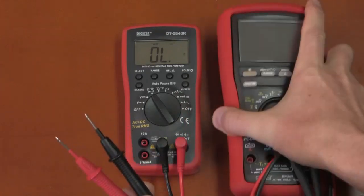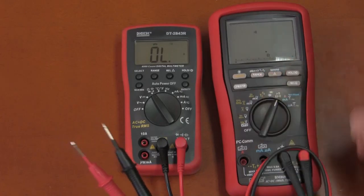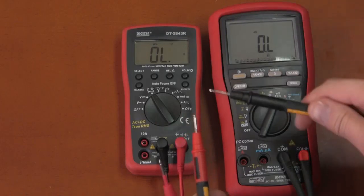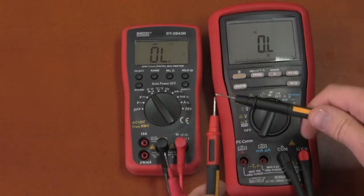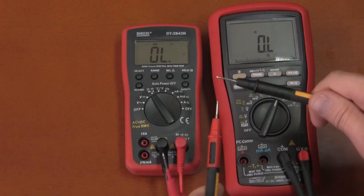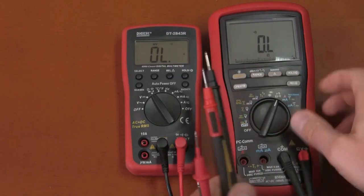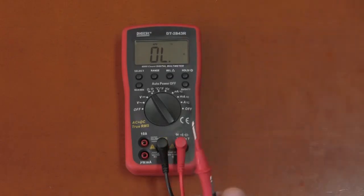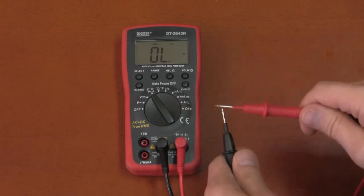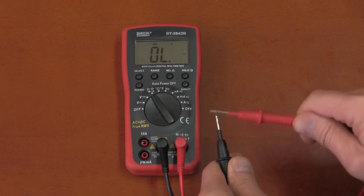Comparing to a meter with instant response — though it's not latched — this is what a good continuity response should look like: instant. The Digitec's slow response means that when doing a continuity test on many connections, it's going to take forever.